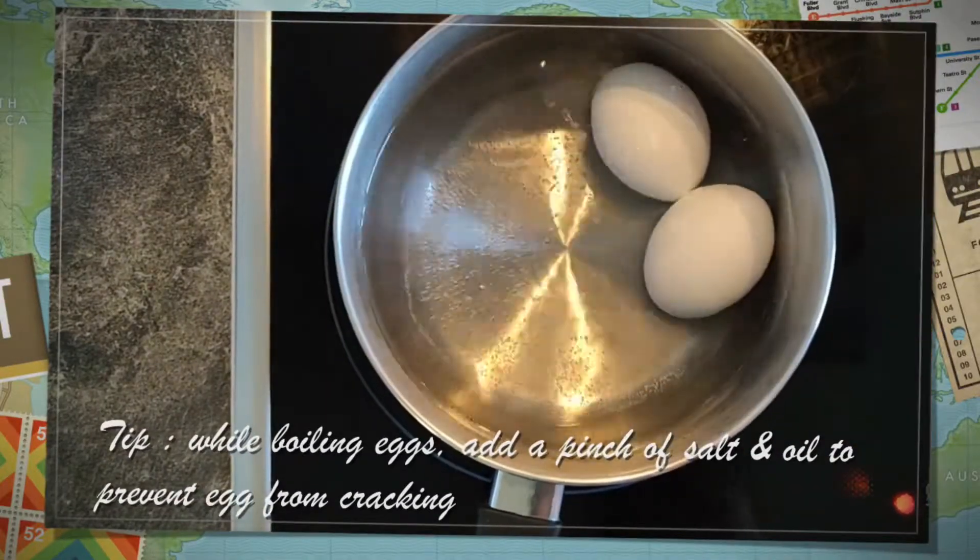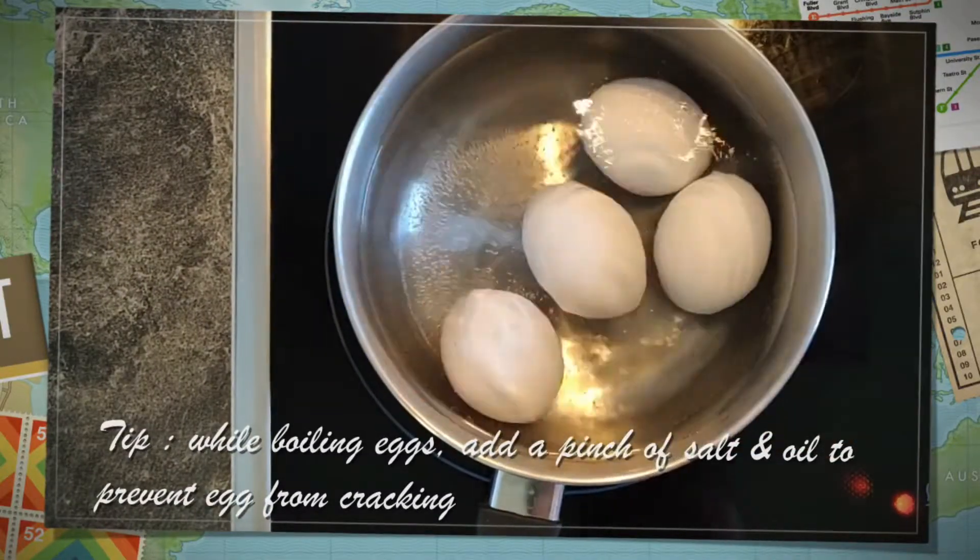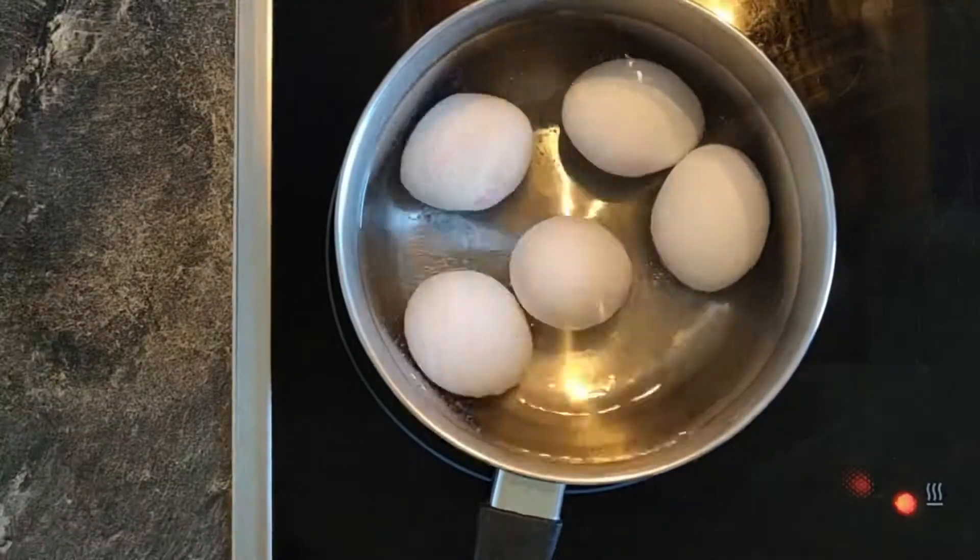A tip while boiling eggs: add a pinch of salt and oil to prevent the eggs from cracking.